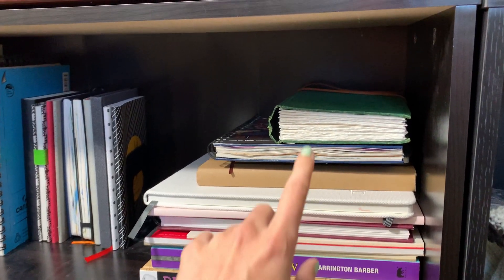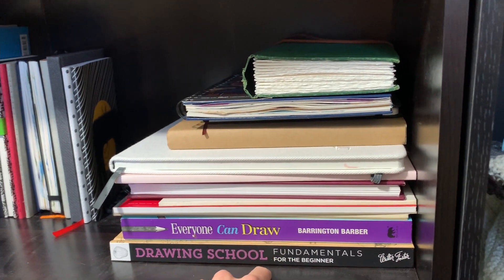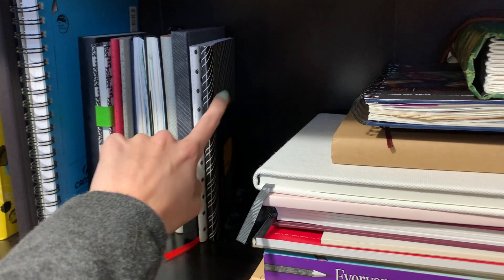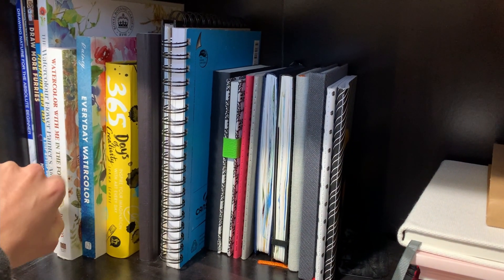I'm going to be going through my sketchbook collection with you. By sketchbook, I don't mean like a pad of paper. I've got a bunch of pads of paper that I use for my pieces that are not what I would consider to be a sketchbook. I tear the pieces out and put them in a portfolio for finished pieces once they're done. By sketchbook, I mean a bound book that I intend to keep the work I create within the confines of the book.